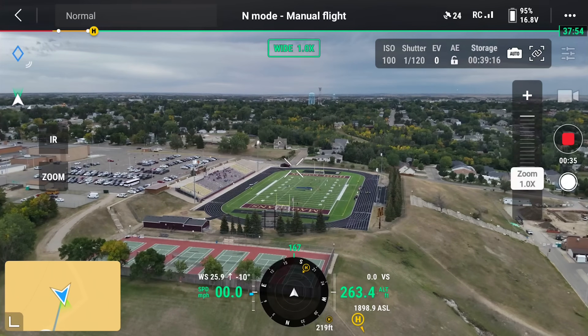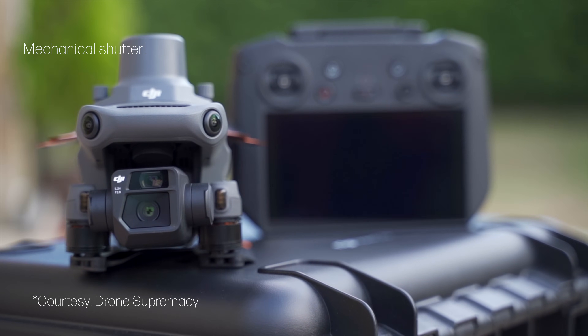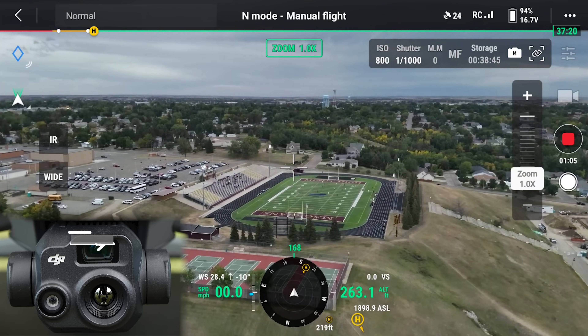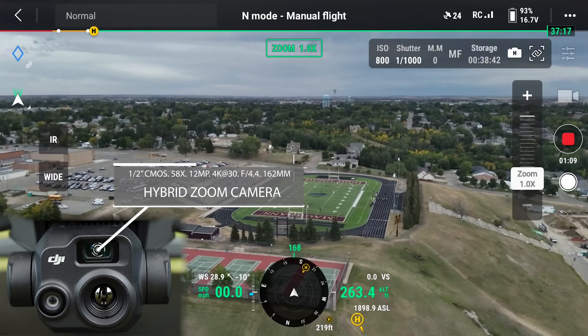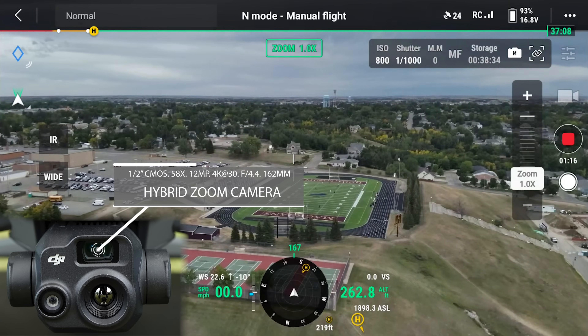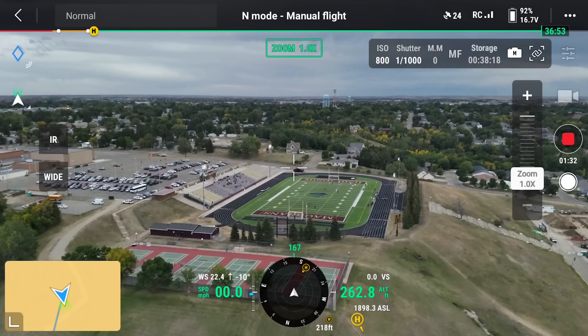If you want a camera for surveying, mapping, or higher resolution photos, I would take a look at the Mavic 3 Enterprise — the one without the thermal camera. The zoom camera is a 58X hybrid zoom camera that also has a half-inch sensor; it captures 12 megapixel photos and records 4K 30 video. It has a field of view of 15 degrees and a fixed aperture of F4.4. Honestly, I think this will be the most utilized camera on this drone because it's so useful for getting up close without putting your drone at risk or disturbing people or animals.